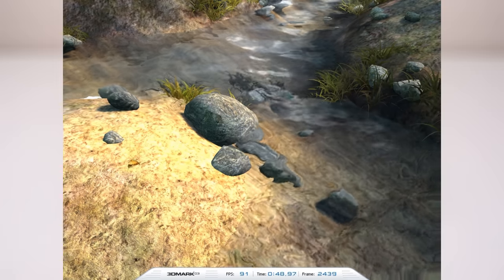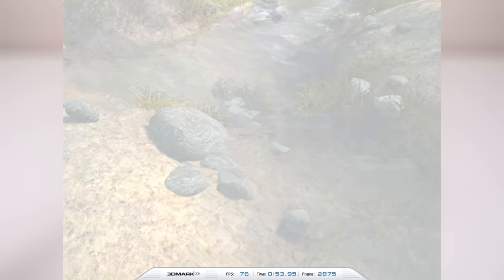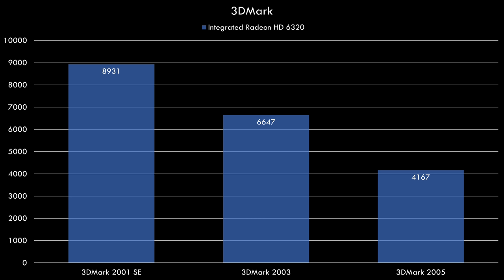Because the machine has integrated Radeon graphics, we get really nice drivers with all the options like scaling, anisotropic filtering, anti-aliasing, as well as control for VSync. Let's dive straight into some benchmarks.